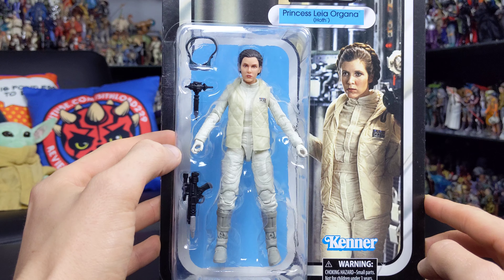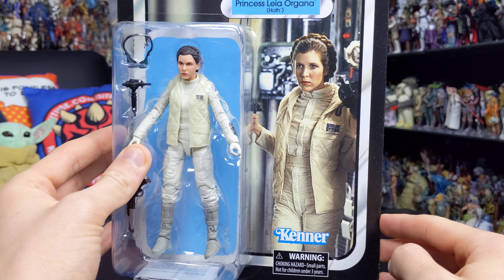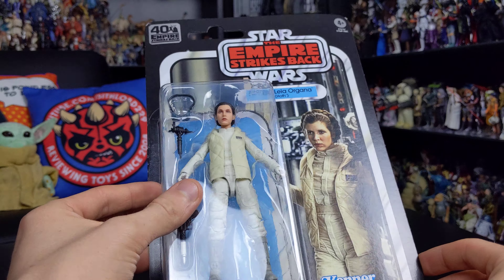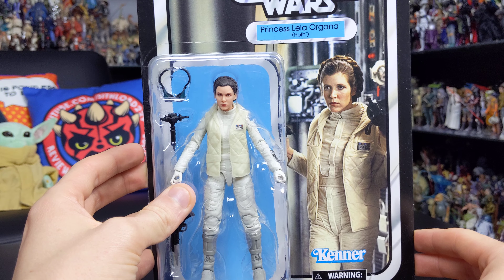There's a nice showcase of all the different accessories she comes with, and a very nice image of Leia on the card itself with the Kenner logo down at the bottom, the Empire Strikes Back logo at the top, and in the top corner there you'll see the foil sticker for the 40th anniversary of The Empire Strikes Back.